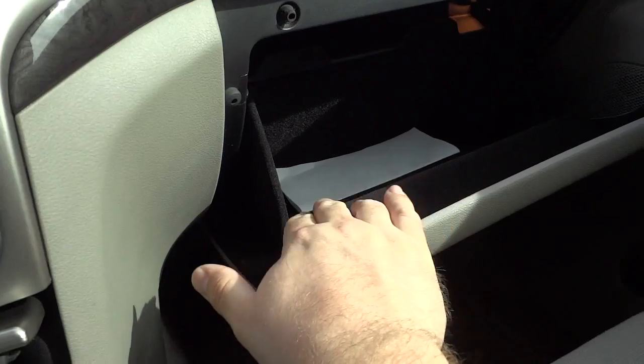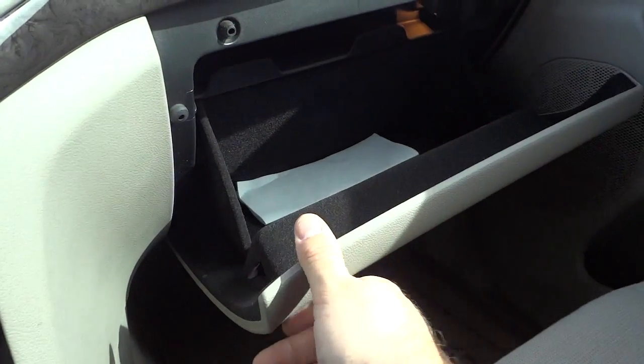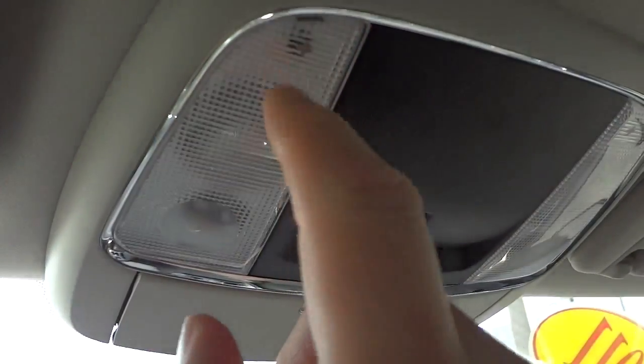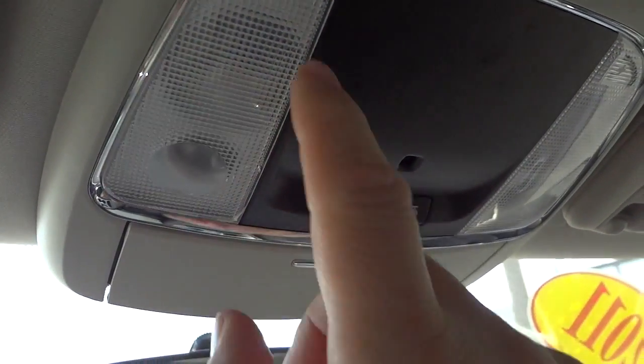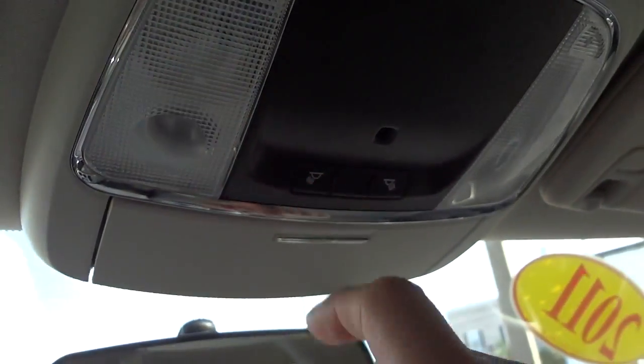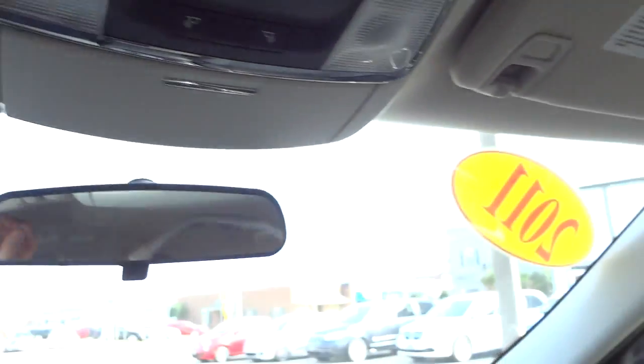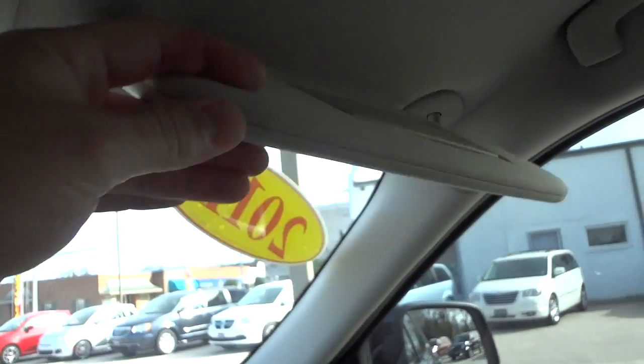There's a felt-lined glove compartment with a little storage space on top. Up above there's a place for sunglasses, tap lights, and a spotlight/floodlight. The rearview mirror is up there, and the visors have mirrors with lights — same on both sides.